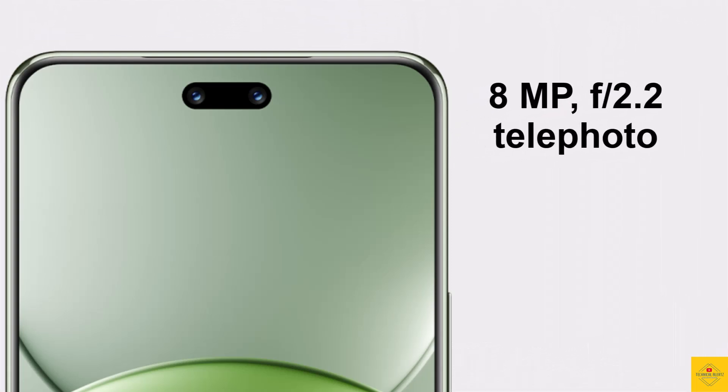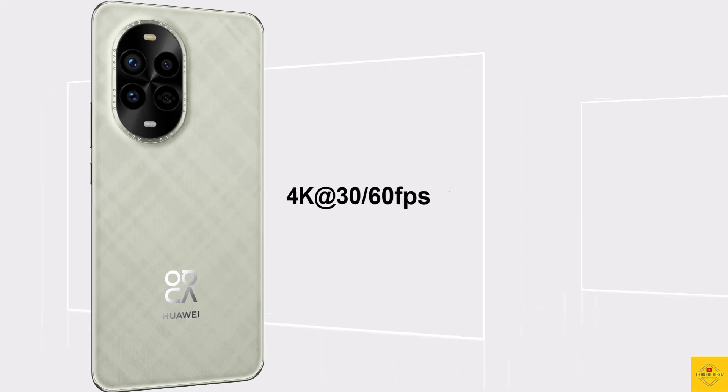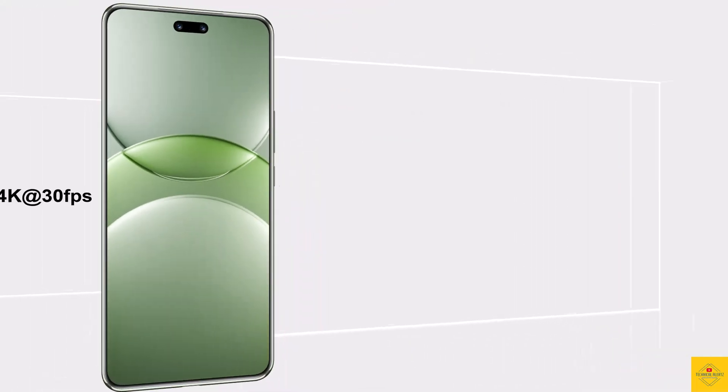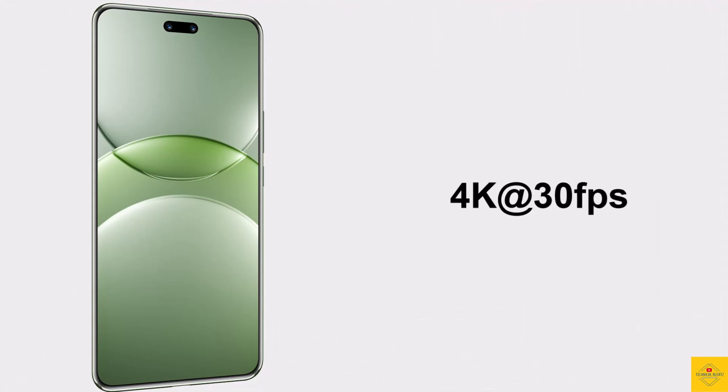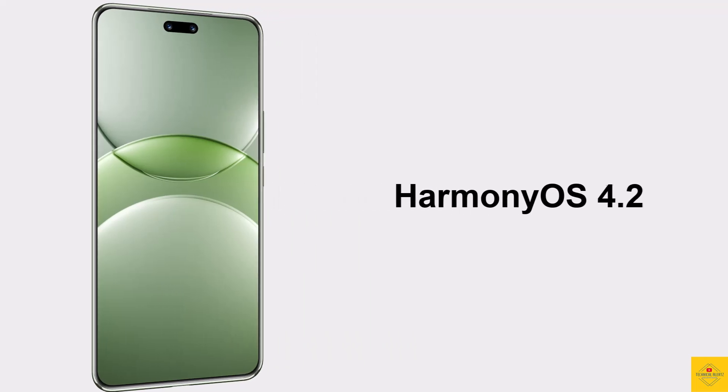The front also includes a 60MP 17mm ultra-wide angle camera with f/2.4. Video recording supports up to 4K at 30/60fps on the rear camera and 4K at 30fps on the front camera. The handset runs HarmonyOS 4.2.